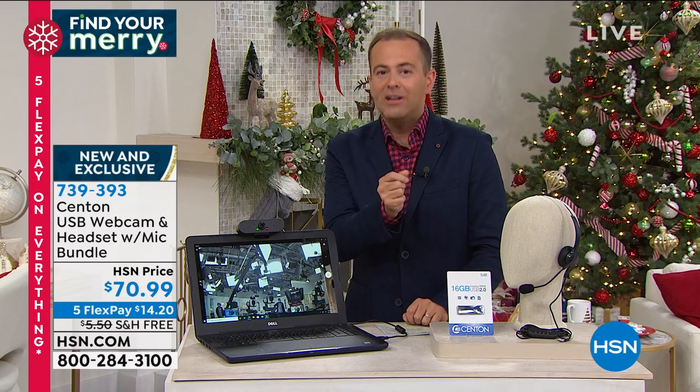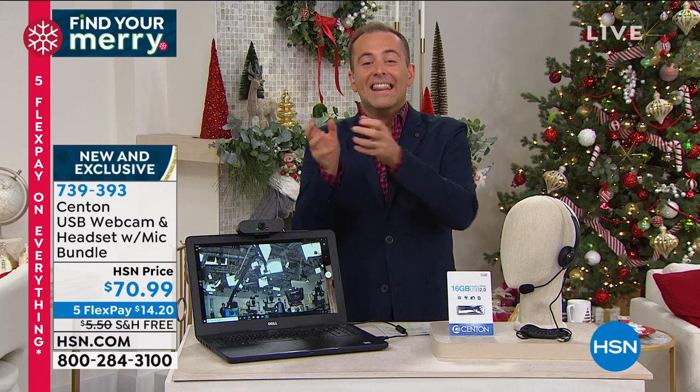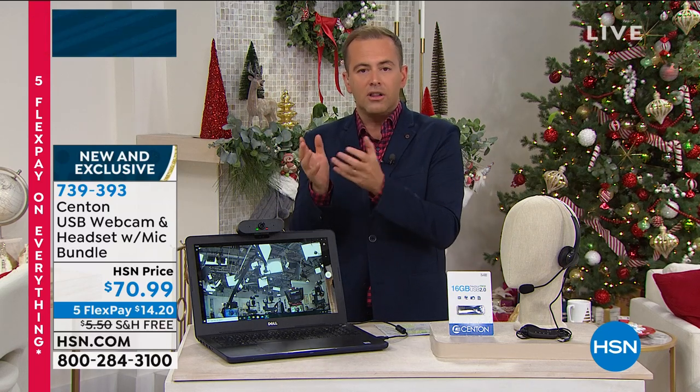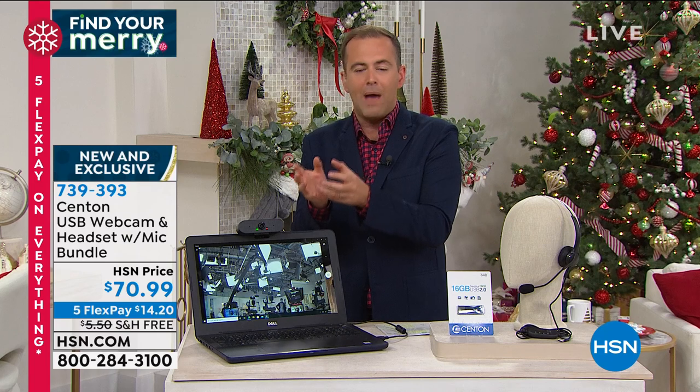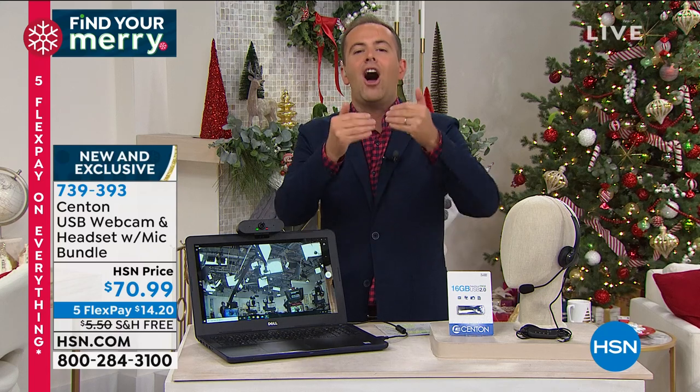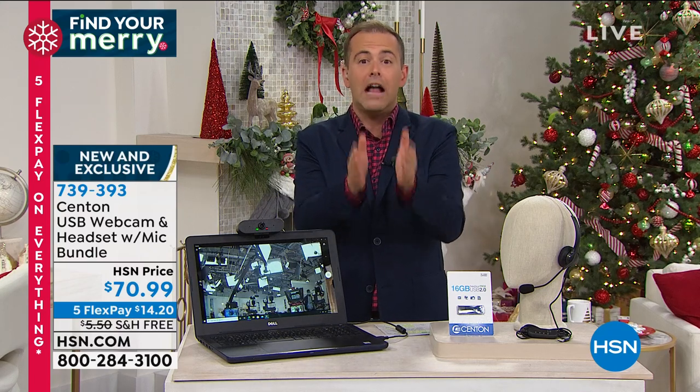Most of us who are zooming or skyping are using the built-in webcam, because virtually all computers now have one built in — but the quality isn't great, which is why you may not look as good as you do in person. This improves the way you look and helps eliminate the need for so many surrounding lights. A lot of us struggle with the webcam making us look too dark, too shaded, or blown out — this gives you the balance and harmony for your best self.